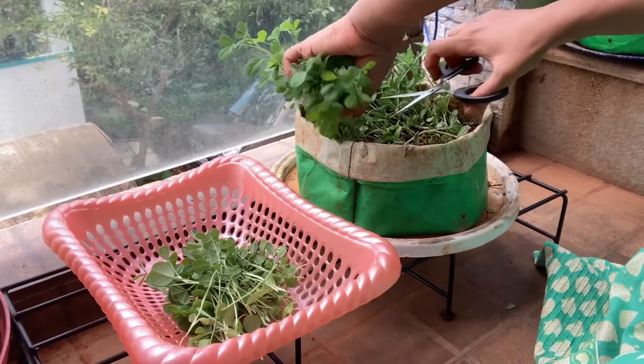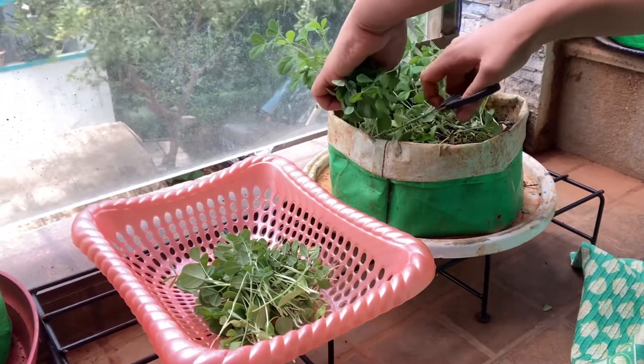Hello everyone, welcome to Accidental Gardener. If you want to plant something that will show results in two to three days and you should be able to harvest within two to three weeks, then methi is the answer for you. Here is a short video on how to grow methi at home.